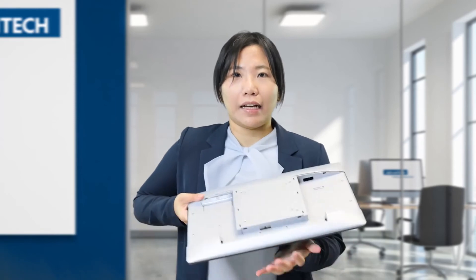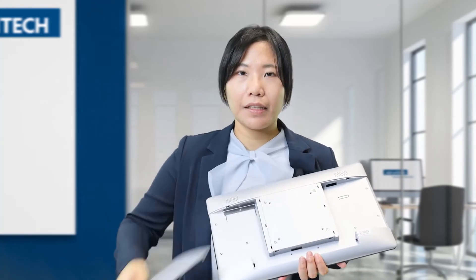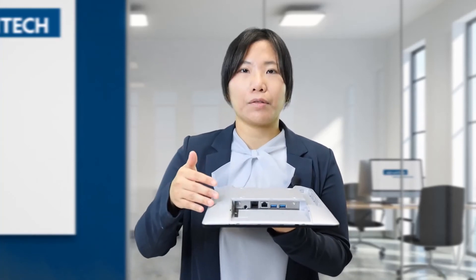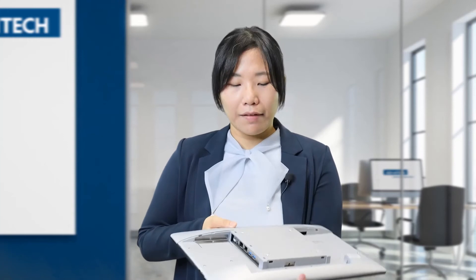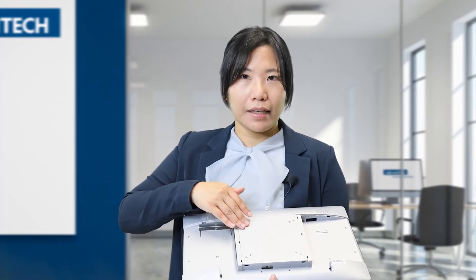So let's open the IO cover to see the IO ports. After opening the IO cover, all the cables and IO ports are hidden under the IO cover. We have three sections of IO. We support two USB ports, two COM ports, and HDMI. If the customer needs extra IO, we can always add an extra IO box on the rear side for extensions.